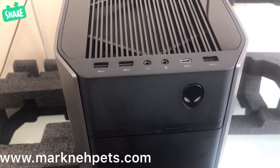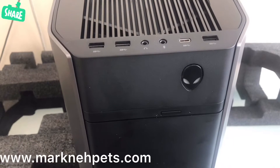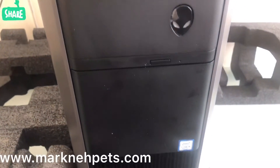It comes with a 260-watt EPA PSU and a liquid-cooled chassis. That's all you need to know for this PC.